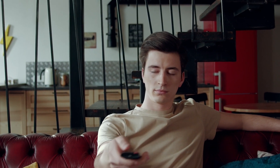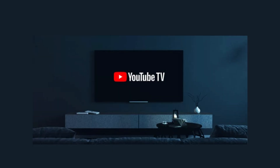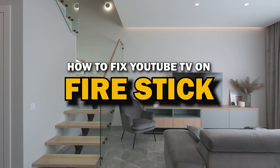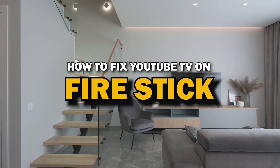Nothing can be more frustrating when you sit down to watch one of your favorite programs on YouTube TV and you run into issues streaming it. In today's tech video, I'm going to show you how to fix YouTube TV if it isn't working on Fire Stick.